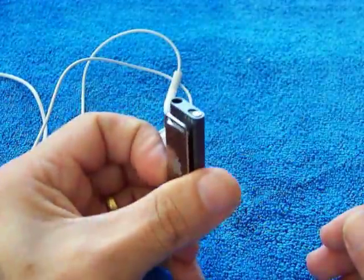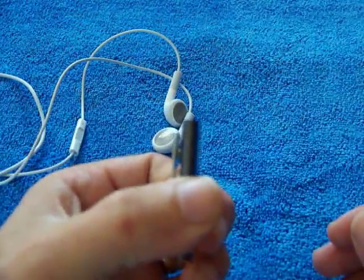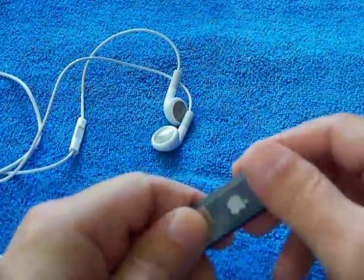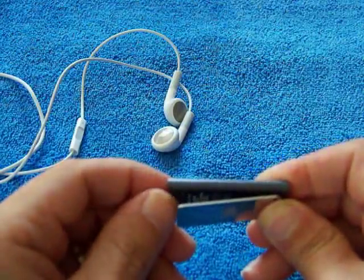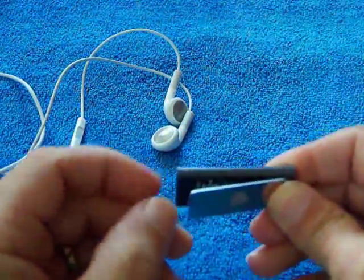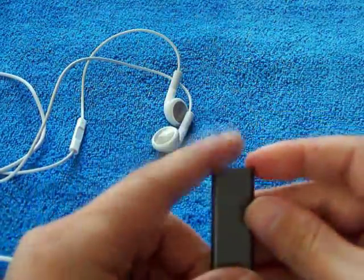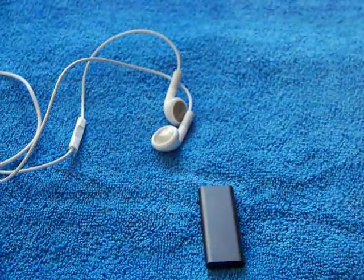I'd give this a 9 out of 10 from Apple. If anyone is worried about the clip coming off, don't be — it's a very very strong clip, so you'll be fine. That's my take on the new iPod Shuffle 3rd gen.